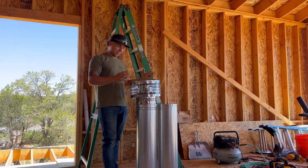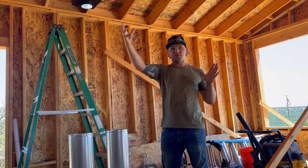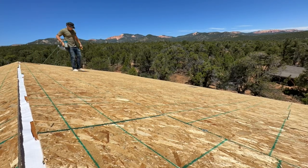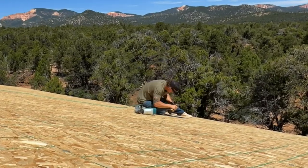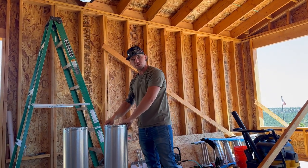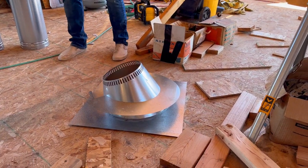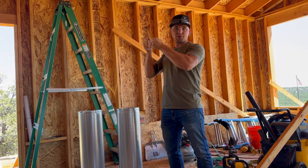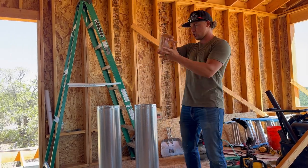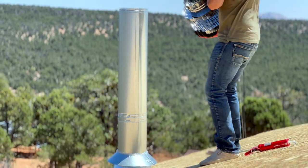I love how the chimney stack looks — it's bigger than I imagined. I need to go back up and nail in the blocking to the OSB, then screw the support box into the blocking. After that I need one section of pipe, the cone, and the flashing. I'll use a level to make sure the pipe is straight before screwing it down. The chimney stack has to be four feet off the roof — it looks like it'll be about five feet.